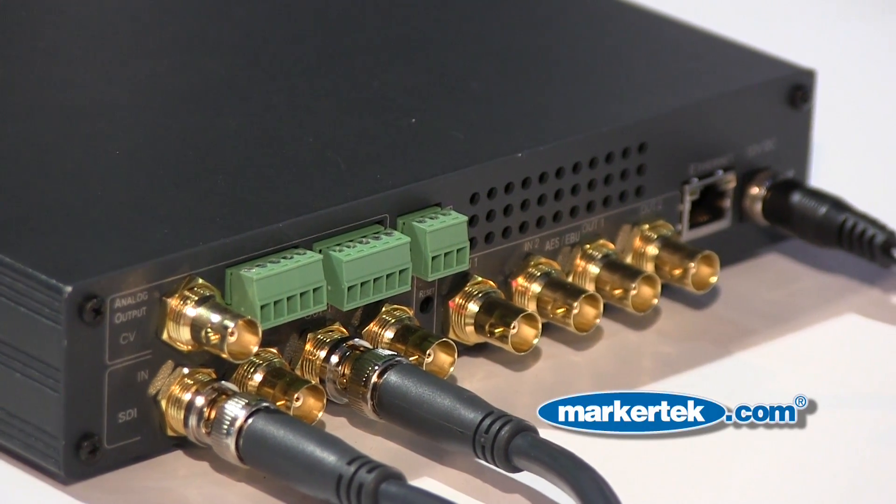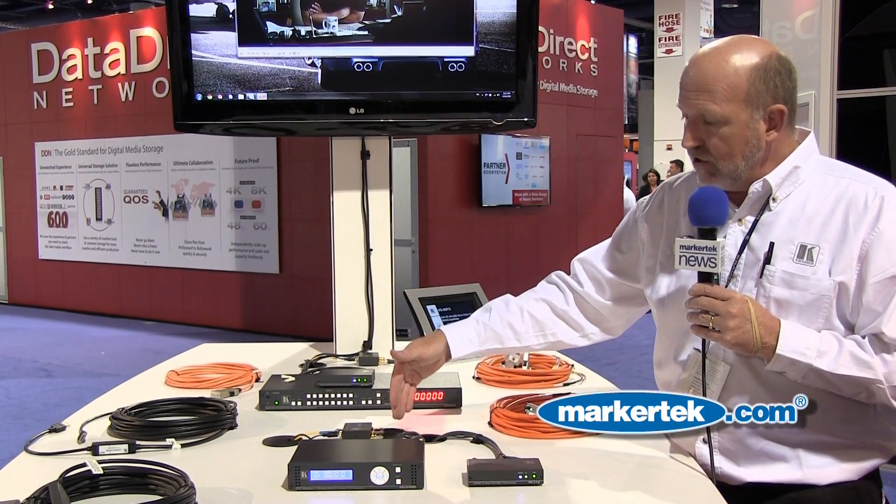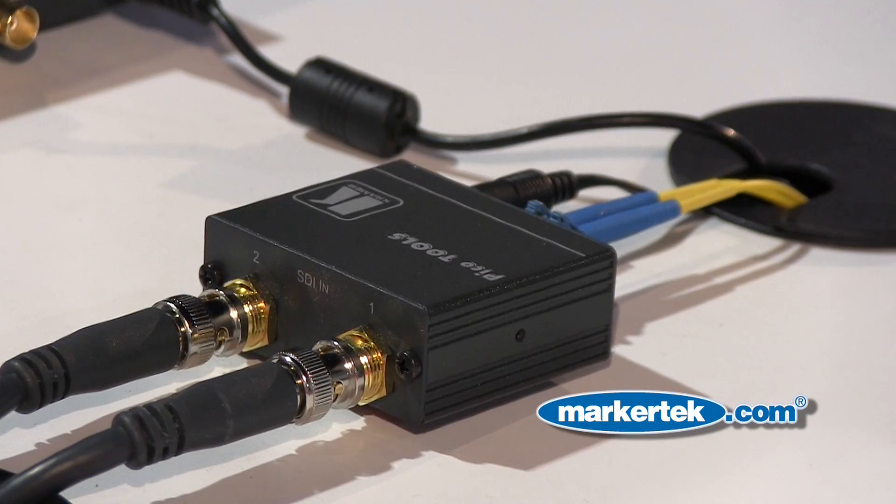The signal we're getting out of the Blu-ray player is set to come out at 1080i. When we get to the scaler after converting it from HDMI to HD-SDI, we're asking the scaler to make it 1080p. So now we've taken our signal up to 1080p. We come out HD-SDI and go into a distribution device that will allow us to send that HD-SDI signal over fiber optic cable.